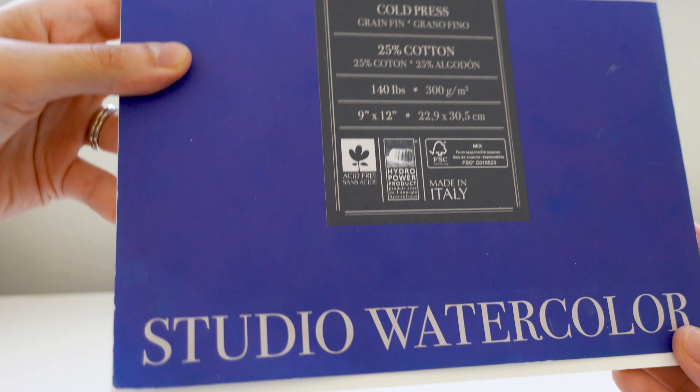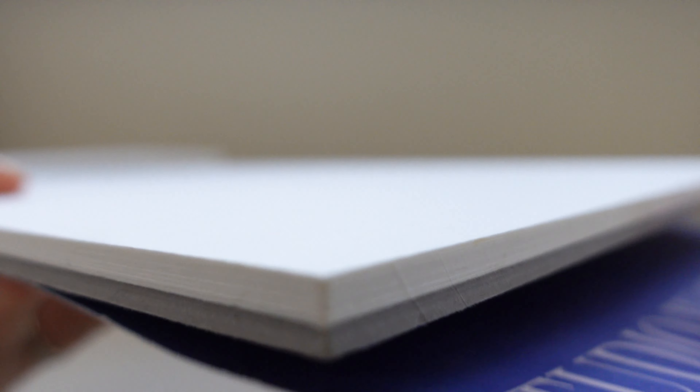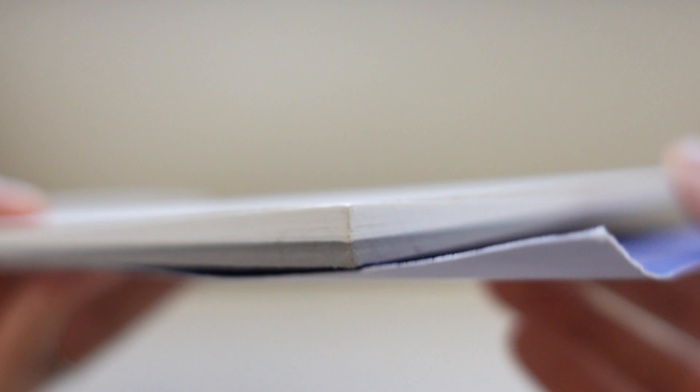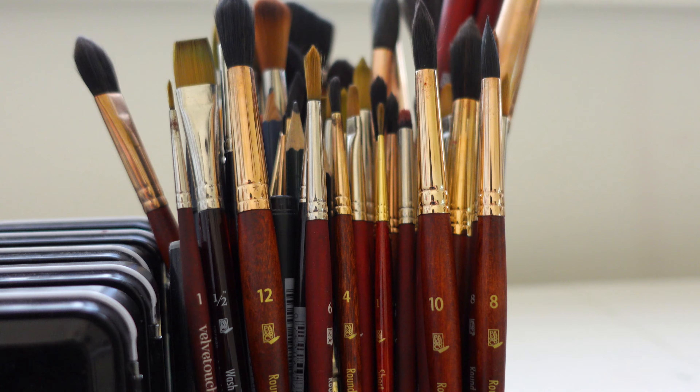I also recommend the Fabriano Studio 25% cotton paper for beginners. It's a great intermediate paper if you're not quite ready to make the jump to 100% cotton. So to recap, my top recommendations for watercolor paper are Legion Stonehenge Aqua Cold Press and Arches Cold Press — both professional grade — and then for student grade, either Canson XL or Fabriano 25%.